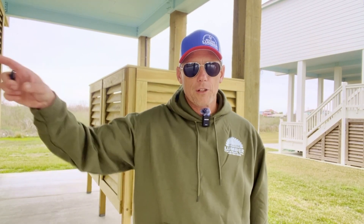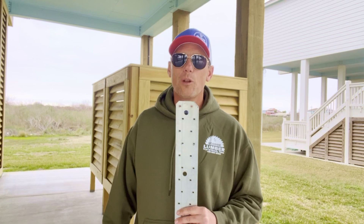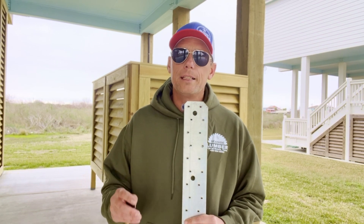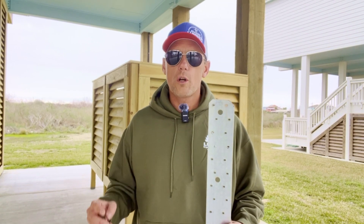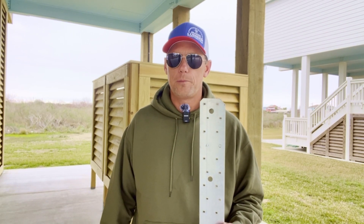My name is Jason. I am the owner of Sella Builders LLC and I specialize in building beach houses right here on the upper Texas coast from Matagorda all the way up to Port Bolivar. I'm 6'1". This strap is 66 inches long and it comes all the way up to my chin. We're going to examine how our structural engineers using straps like this and a bunch of other different techniques secure these houses against 150 mile an hour hurricane wind speeds.